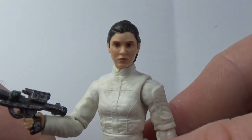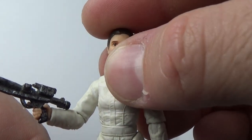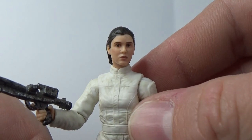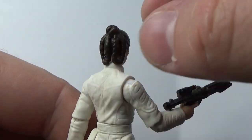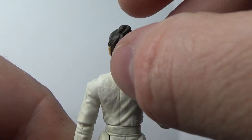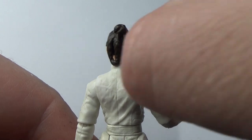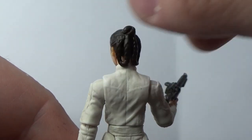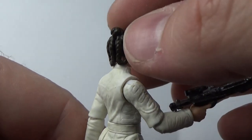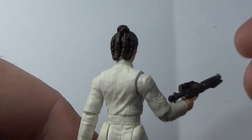The head sculpt looks really nice — great detail there. The photo real has really brought this face sculpt to life. The hair is sitting a little bit in; a lot of people have spoken about that and used the old hot water trick to flex it out. It's just a result of being stuck in the packaging and getting squashed down.